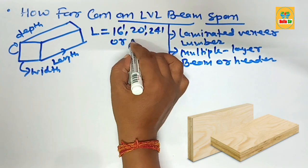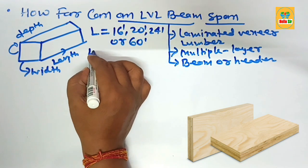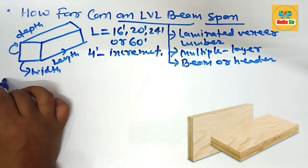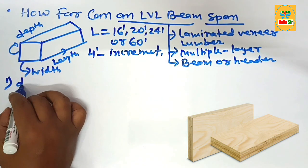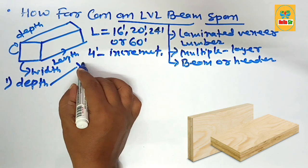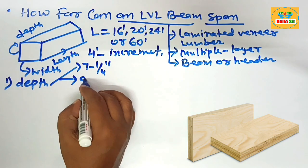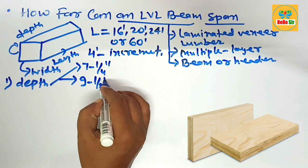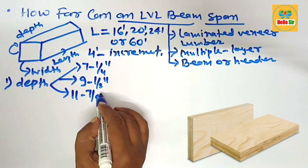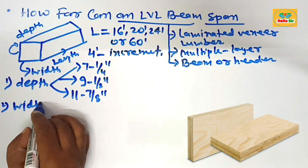The length of an LVL beam comes in four-foot increments, like 16 foot, 20 foot, 24 foot, or even up to a maximum of about 60 foot in length. The common depths of LVL beam are: seven and one-quarter inch deep, nine and a half inches deep, and eleven and seven-eighths inch deep.